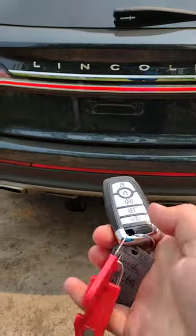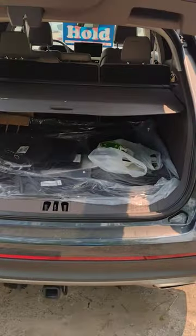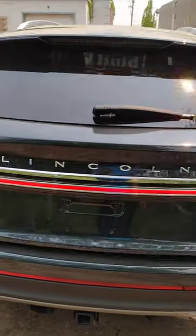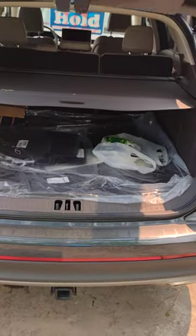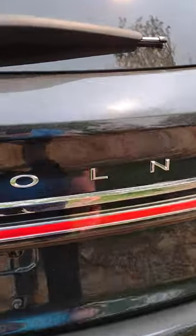On your fob you have this button here where you can hit it twice. There's also a button inside which you can use to close. It's also foot activated. Or you can hit underneath the second L in Lincoln.